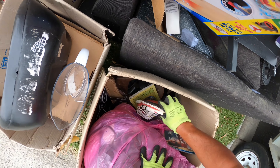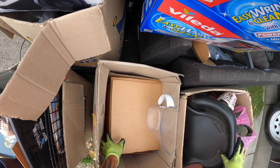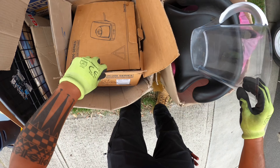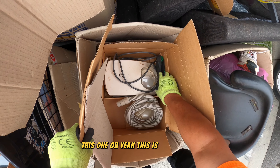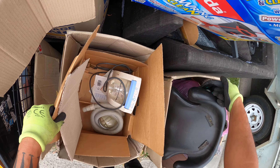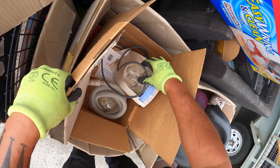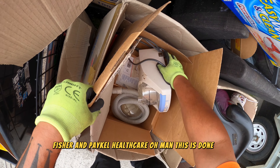Burnt DVDs. Those clothes don't smell great. Oh yeah, what is this? This shoe is stuck to it — what is that? Fisher and Particle Health Care. Oh man, this is done, bro.